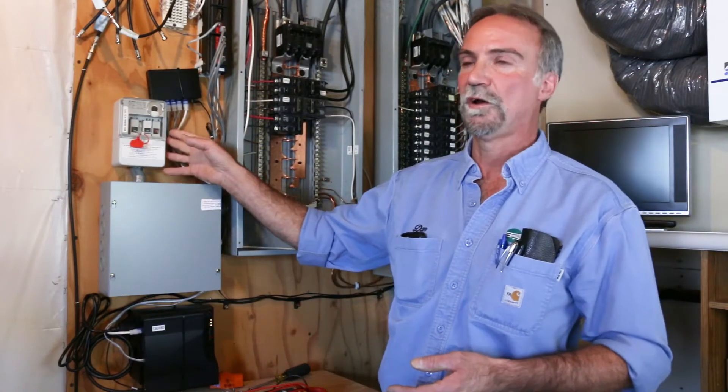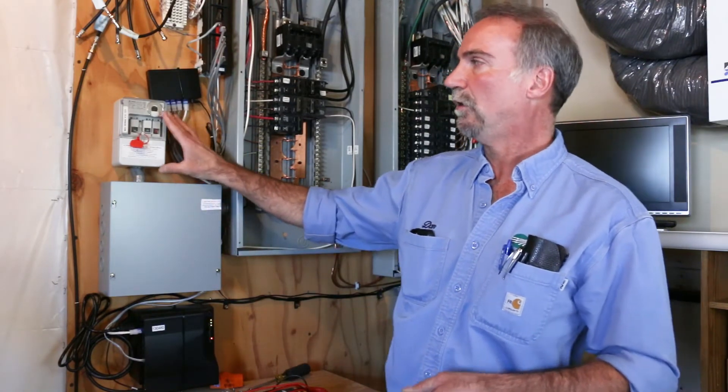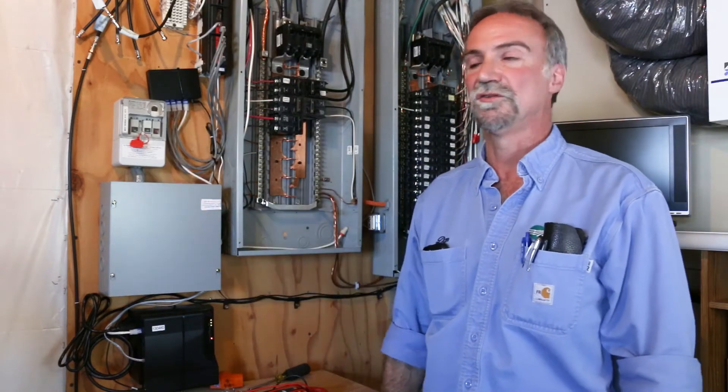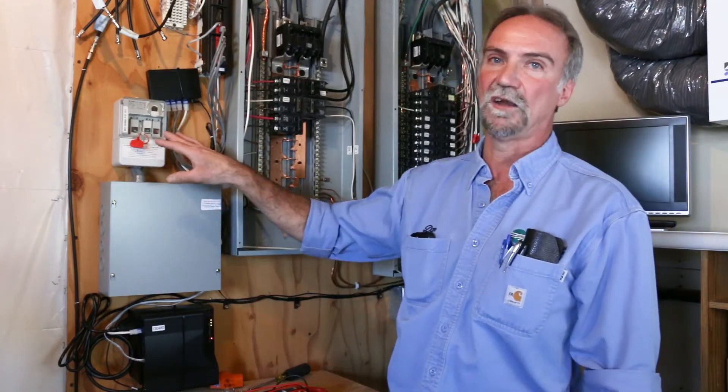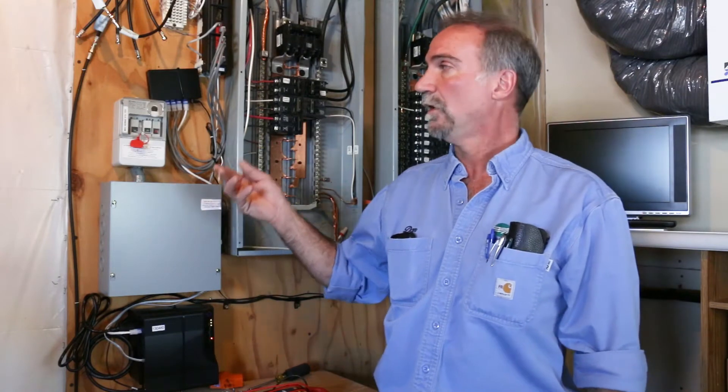We currently have four different models of this type of receiver, but they do not all look the same out on the system, so you may not see the exact one in the home. If you are concerned with that, you could call Beltrami Electric and they will tell you which dial you have and what your control strategy is.